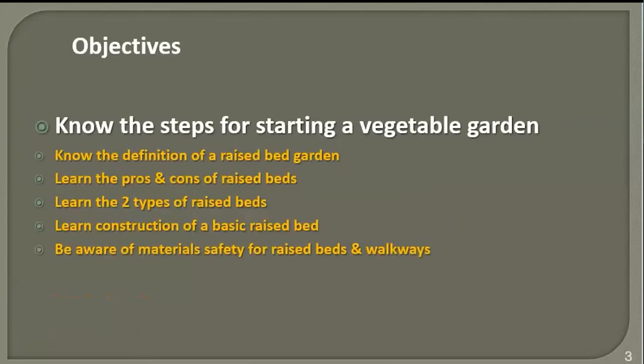Our objectives today are: know the steps for starting a vegetable garden; know the definition of a raised bed garden; learn the pros and cons of raised bed gardens; learn the two types of raised beds; learn construction of a basic raised bed; and be aware of materials safety for raised beds and walkways.